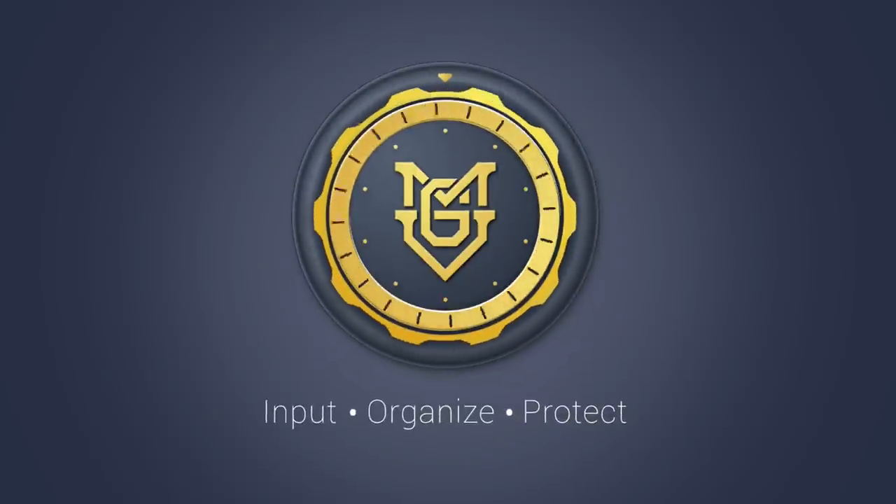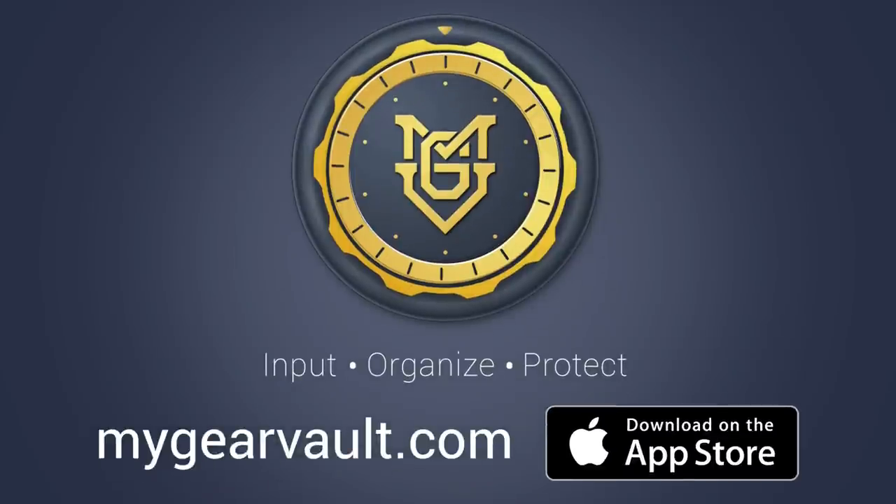My Gear Vault. Input, organize, protect. Download now for free at MyGearVault.com or the Apple App Store. Coming soon to Android.